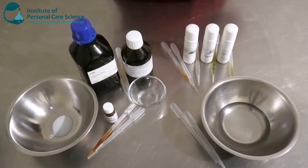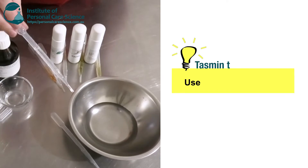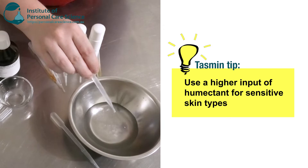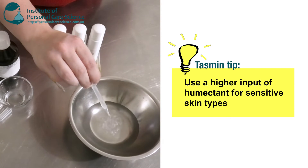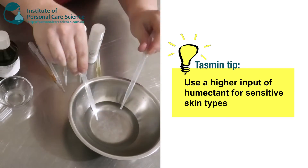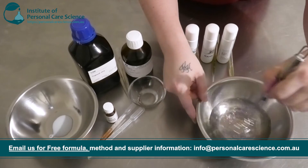I have my phase A ingredients here and to this I'm going to add a humectant. I'm going to use the Hydrolyte 5 Green. Now with a product for sensitive skin, you do want to use a little bit more than normal with your humectant. So I'm going to add a little bit more than usual and give that a stir.